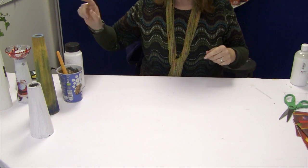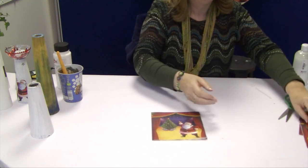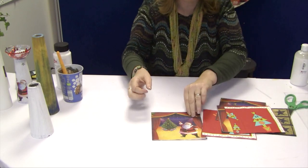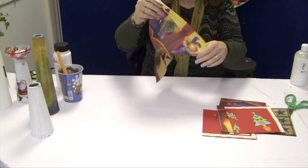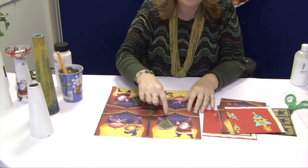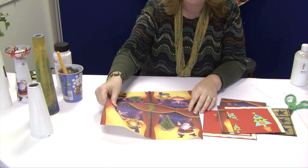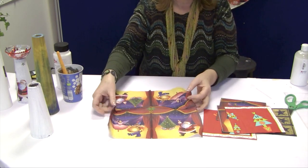I'm going to create this using decoupage, so for that I'm going to turn to these napkins. I've already made a sample using this one, and you can see if I open this out that there are different things — I could use the Christmas tree and Santa, I could have used the fairy or the little drummers. There's quite a lot of detail though to cut around.